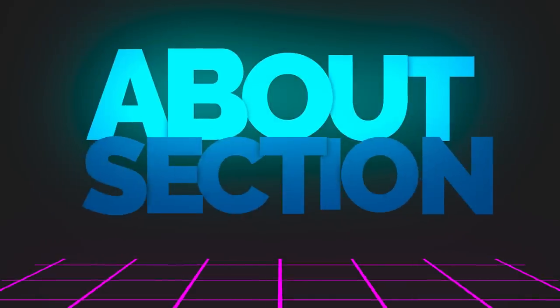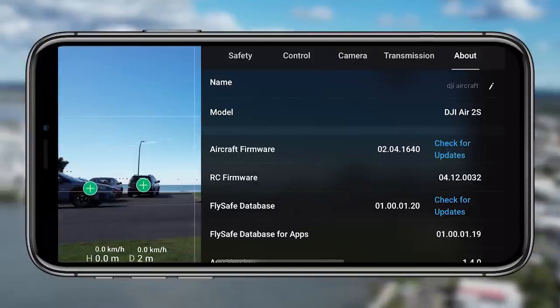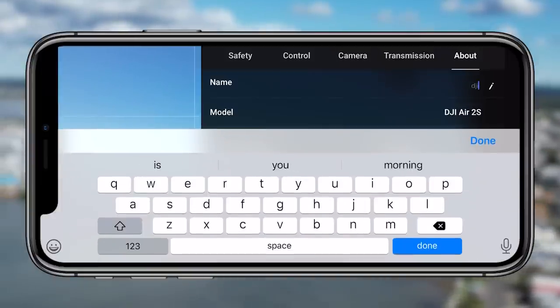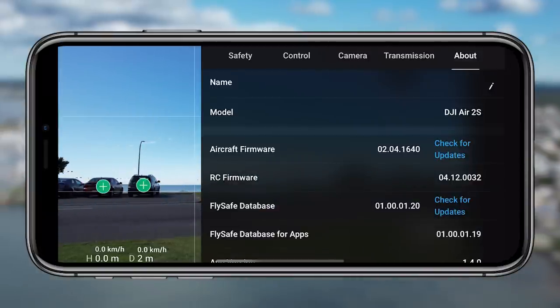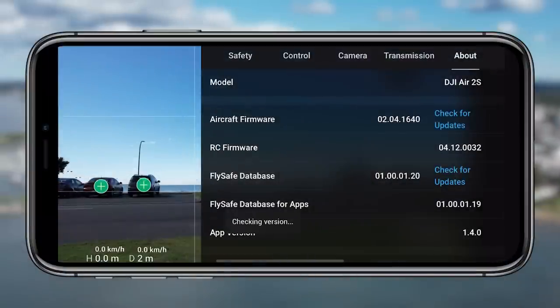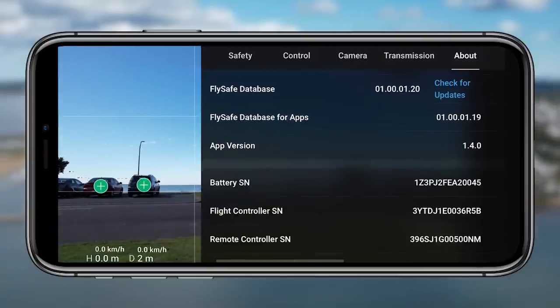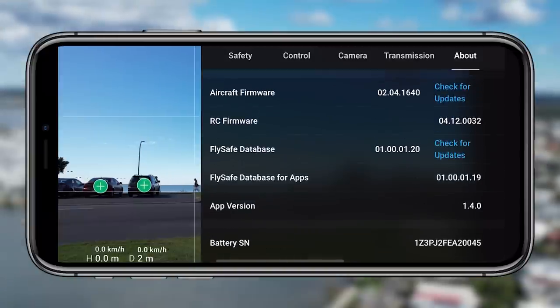Tip twenty-five is the about section. If you tap on that you'll see all the information of your drone — you can change the name of the drone, see what firmware you're up to, and see key information relevant if you need to put in a claim or look something up online. Tip twenty-six is to check for updates manually through the about section — you just check for updates and it'll let you know whether there's an update or whether it's up to date. Really easy, and that's the final tip number twenty-six.